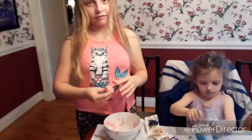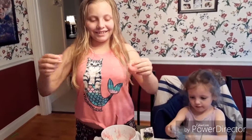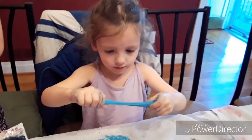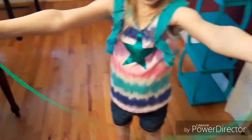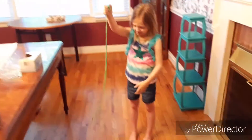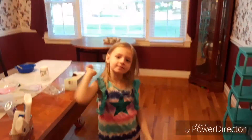Let me see how stretchy yours is, Kiersey. You gotta pull it a bit slower than that. Look at the sparkles in it — mine's really really stretchy! Whoa, yours is like really stretchy, incredible! Say goodbye, crafty kids! Bye, crafty kids! Yeah, like and subscribe!